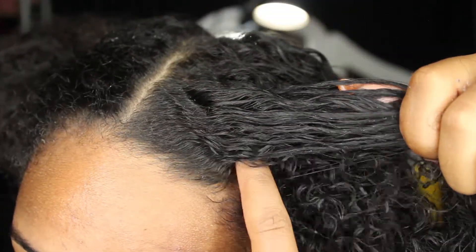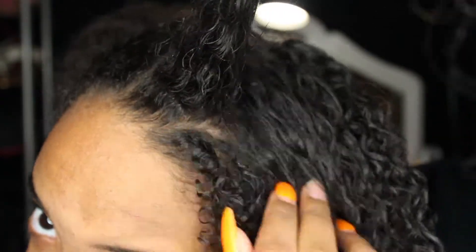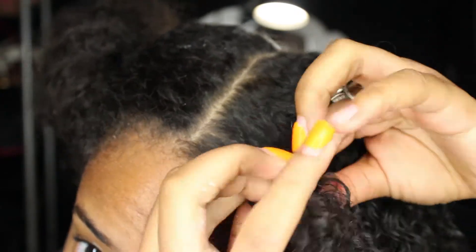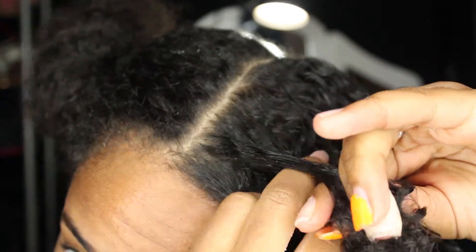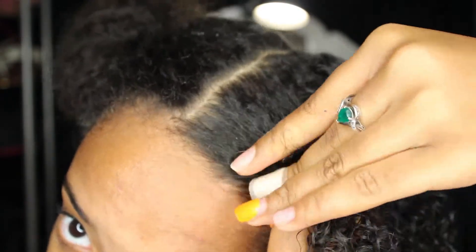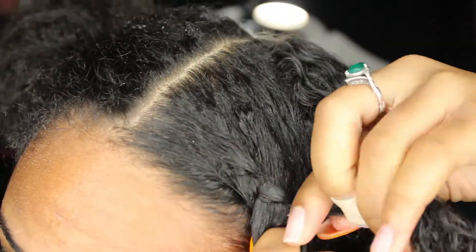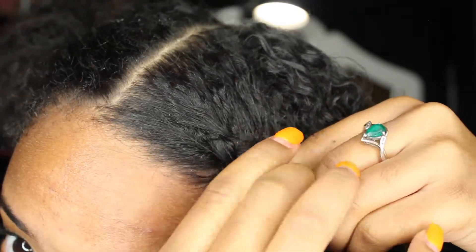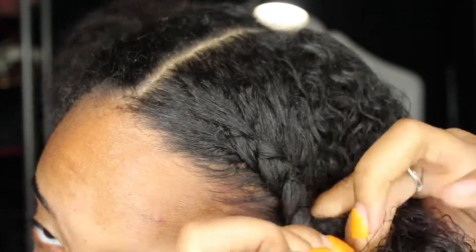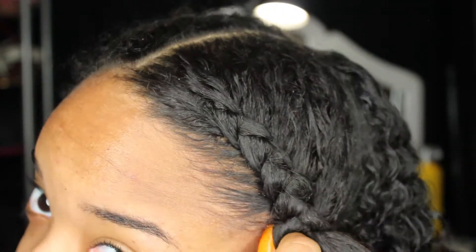I'm going to take the front section of my hair and part it into three. I really don't know how to teach you how to braid — there's a thousand and one tutorials on YouTube — but really the technique is just over and under, over and under. I'm trying my best to follow my fingers and stay close to the edge.